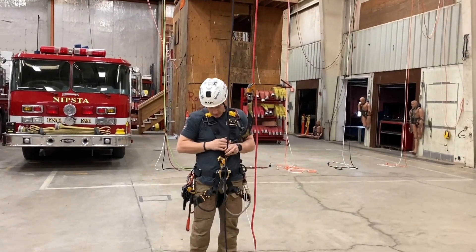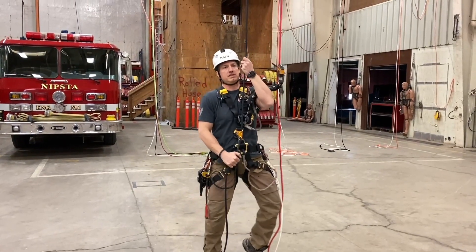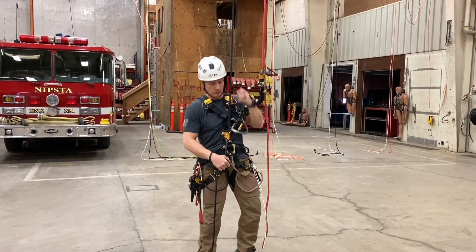Next I'm going to load myself on the main line into my chest ascender. Take up the rope, go up on my tippy toes and take up slack onto the rope.